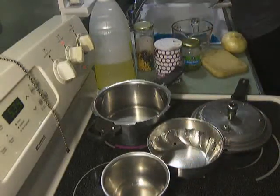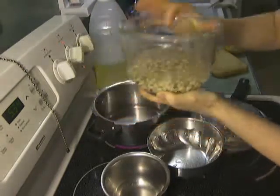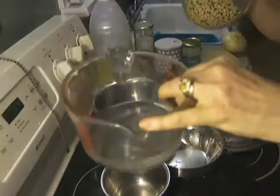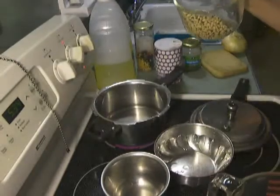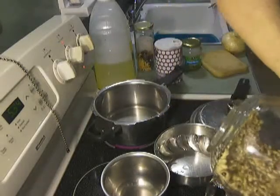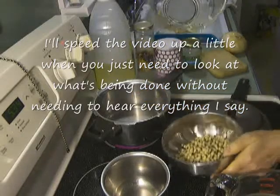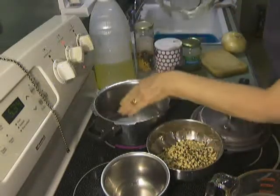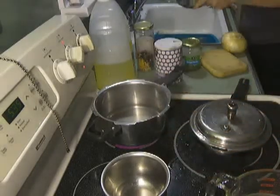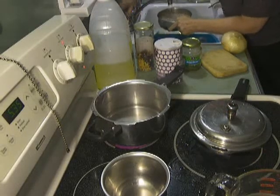I'm just going to rinse this quickly with some water — just rinsing it lightly. You can see the water is not dirty, not that dirty at all, especially when you compare it to a lot of the legumes I cook. See, that water is almost completely clear. I'll rinse it one more time and put it in. I'm just going to transfer it here. Normally you would just put it straight in the pan, but it makes it a little easier to have it in here. It has no effect whatsoever on the taste of the beans.